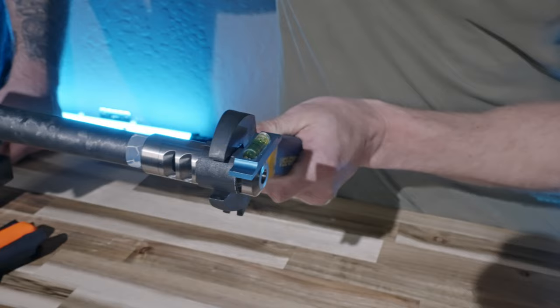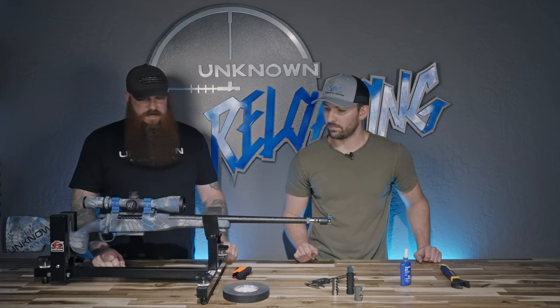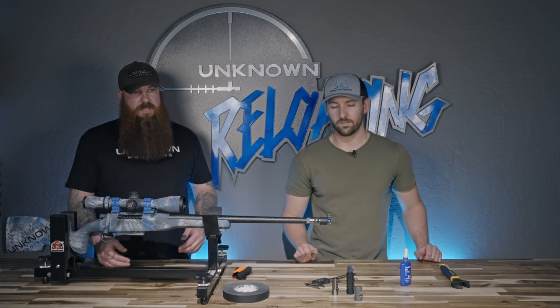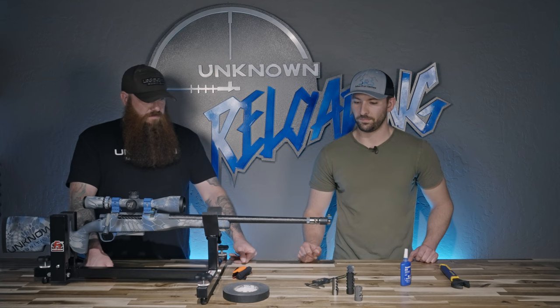You definitely don't need to over-crank this. Just eyeball it, make sure everything's level. It doesn't need to be within a tenth of a degree — level is level and it should be good to go. That's it, very easy. Once you've done one, you can probably do a whole install in under a minute.